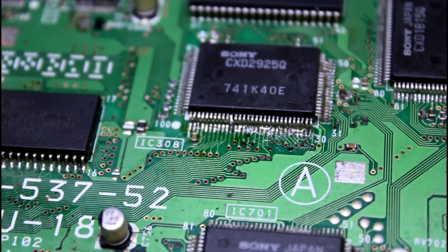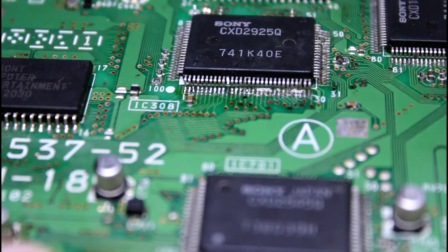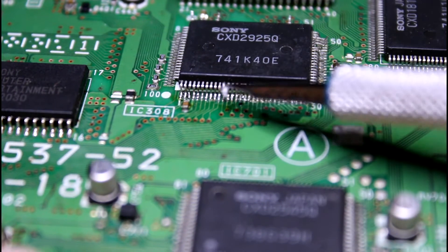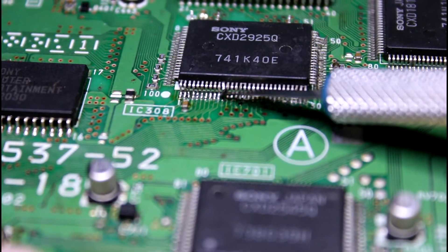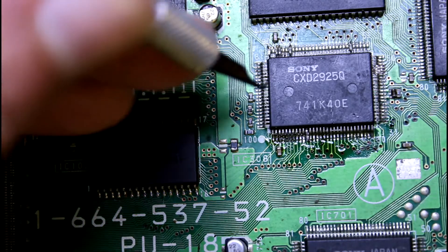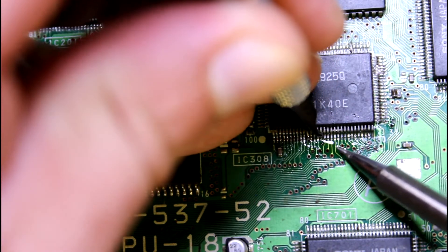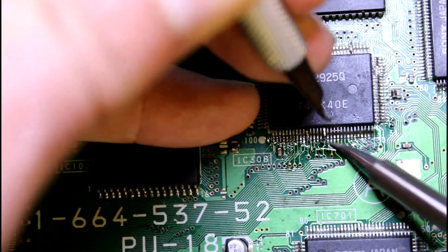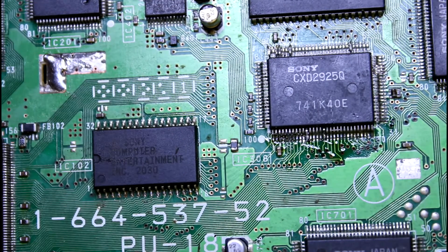Hopefully that can be seen — it's right off the board. There we go. I got another leg lifted.